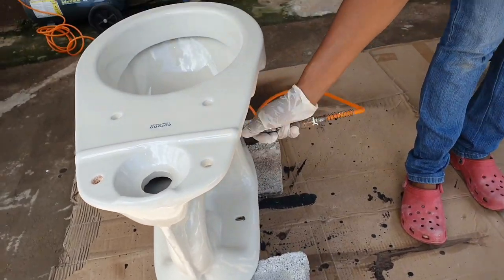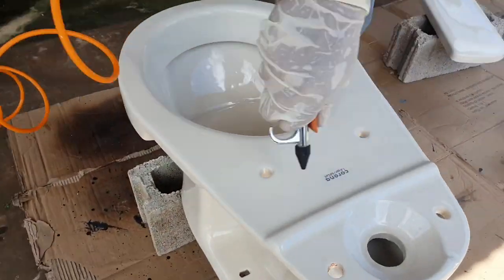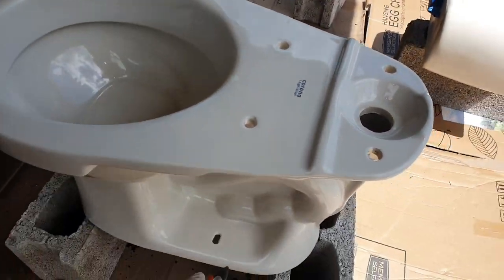Before I start spraying, I'm using the compressor with some air just to get rid of any dust particles that may still be sitting on the surface.